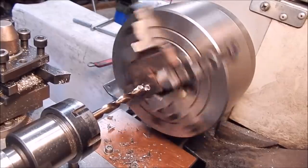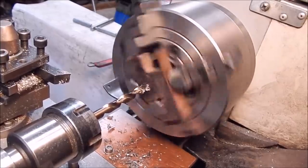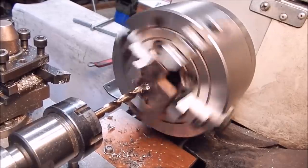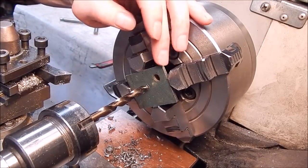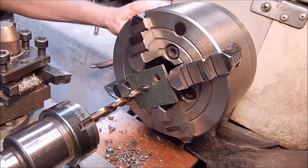Scrap railway dog plate - effortless, easy as. Next up: Scott Bonner lawnmower mystery metal, which is very hard stuff.